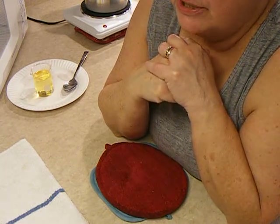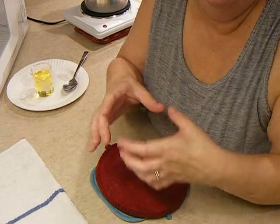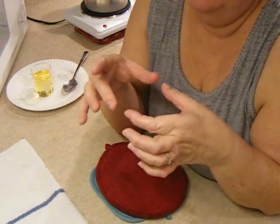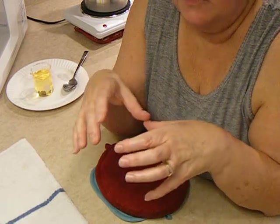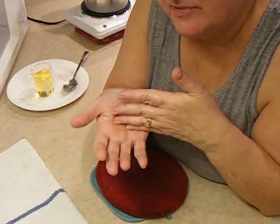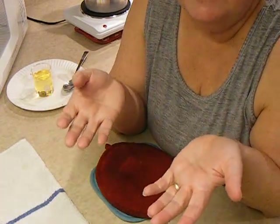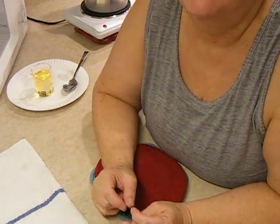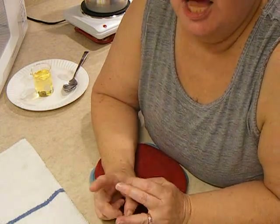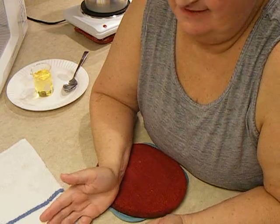I use toenail clippers to clip my wicks. For clamshells — if you want to make tarts — mine are 2.75 ounces. I do six at a time. Six clamshells holding 2.75 ounces each: 14.8 ounces of soy wax and 1.8 ounces of fragrance oil. That's the formula right there — this is what was withheld from me when I first started making candles.